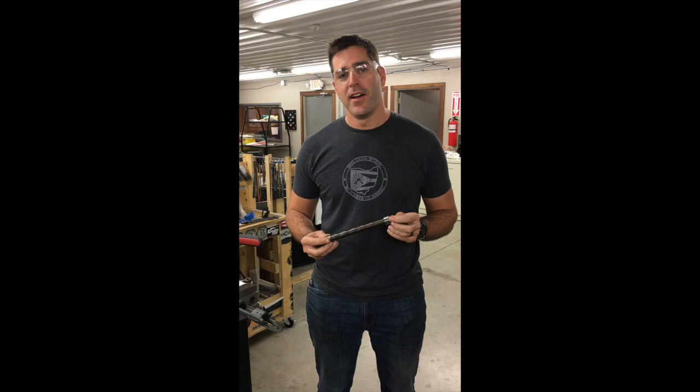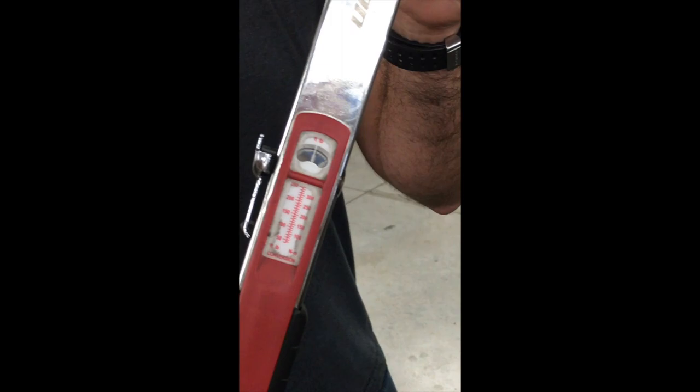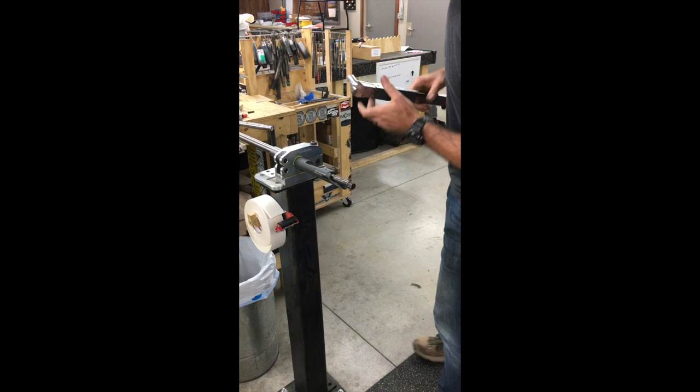Alright, we've got our Snap-on torque wrench set to the maximum setting of 250 foot-pounds. I've actually never torqued an action up this much, so I don't know what's going to happen. We've got this old Remington 700 with our modular action wrench and our barrel vise.